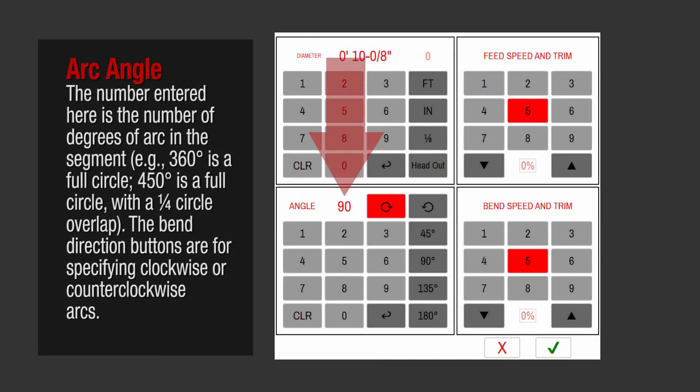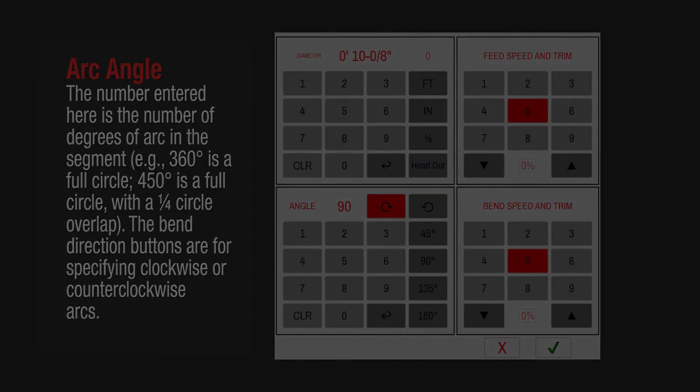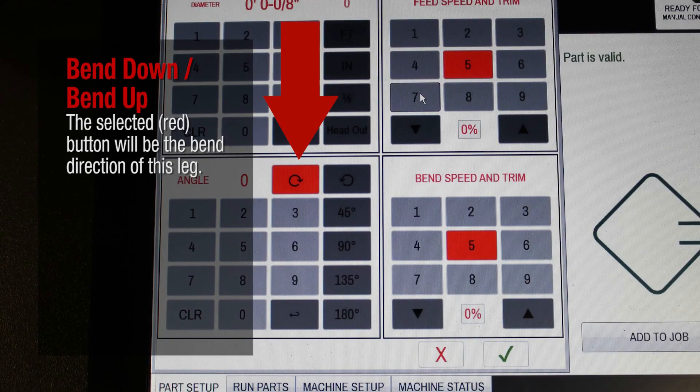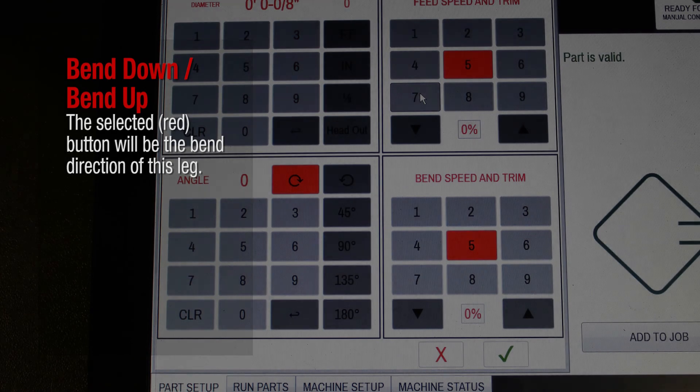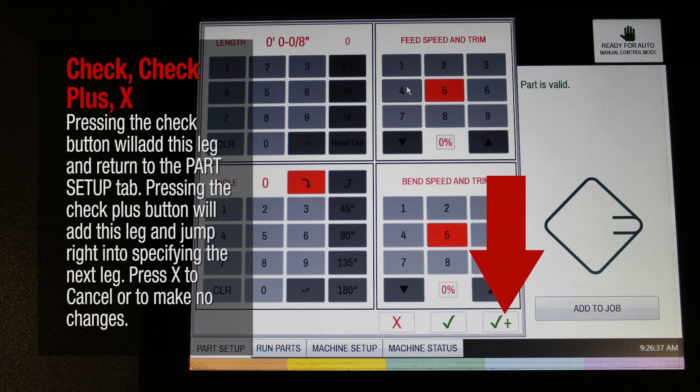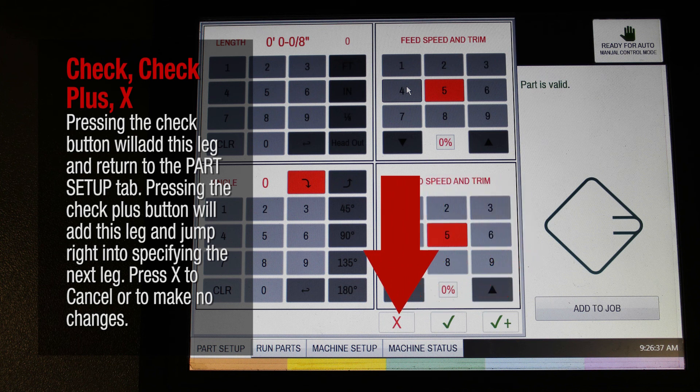The number entered here is the number of degrees of arc in the segment. For example, 360 degrees is a full circle; 450 degrees is a full circle with a quarter circle overlap. The bend direction buttons are for specifying clockwise or counter-clockwise arcs. This will remove the last keystroke in the staging area. The selected red button will be the bend direction of this leg. Pressing the check button will add this leg and return to the Part Setup tab. Pressing the check plus button will add this leg and jump right in to specifying the next leg. Press X to cancel or to make no changes.